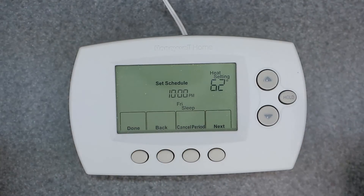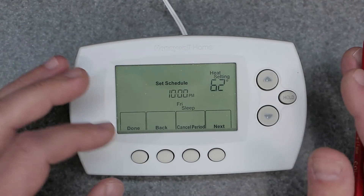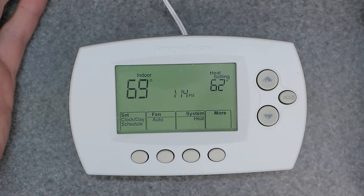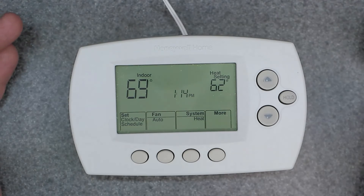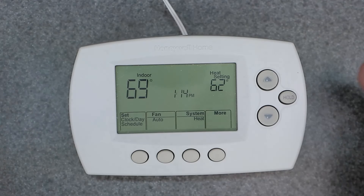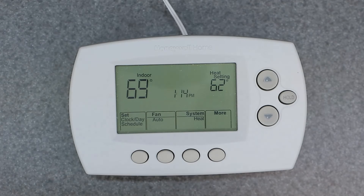Now we can hit done. Once you've finished all your time and temperature settings, hit done and it's going to bring you back to the main screen — you're all set and it's going to run the program you set up. I also have videos on how to manually override this, factory reset, and the setup menu, which you'll want to know before getting into programming. Thanks for watching and I'll see you on the next video.